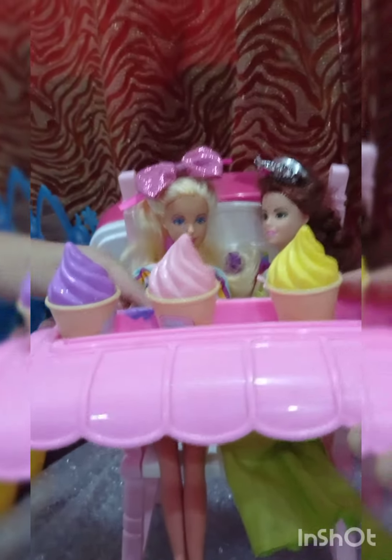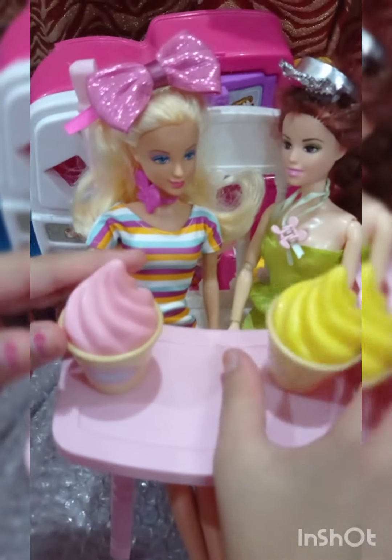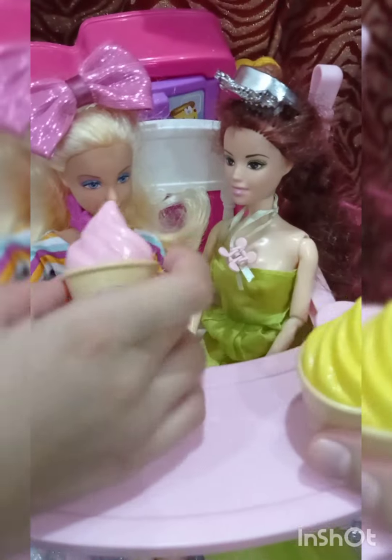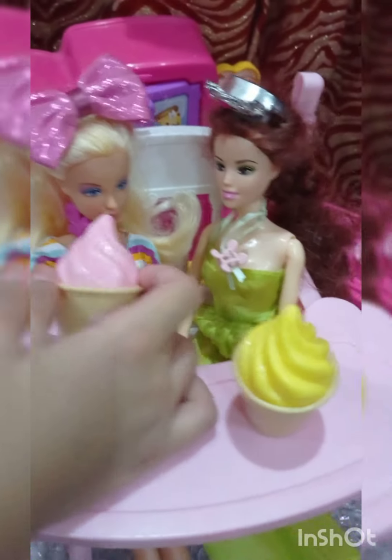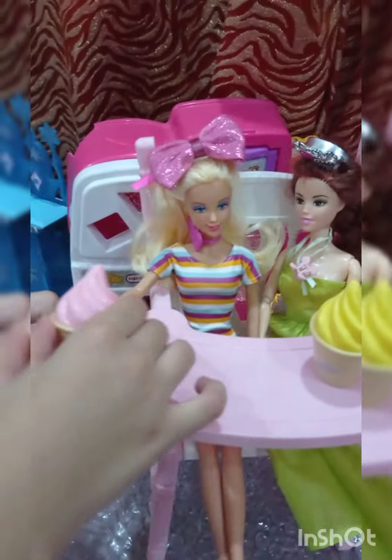Lovely Sandy, you made three flavors! I want to taste this pineapple one — thank you, I love it! And I'll take the pink one — yummy, thank you so much! Thank you for watching, and do subscribe to our channel. Bye bye!